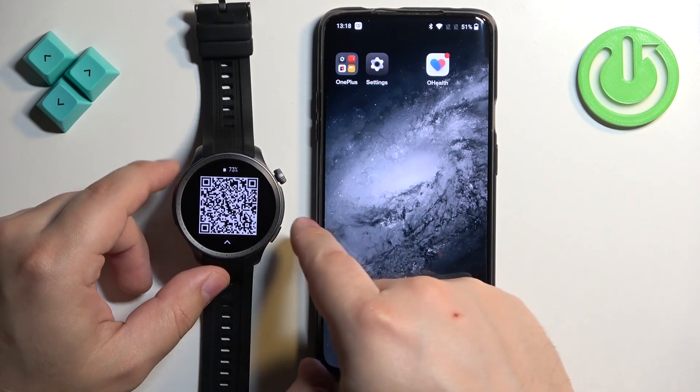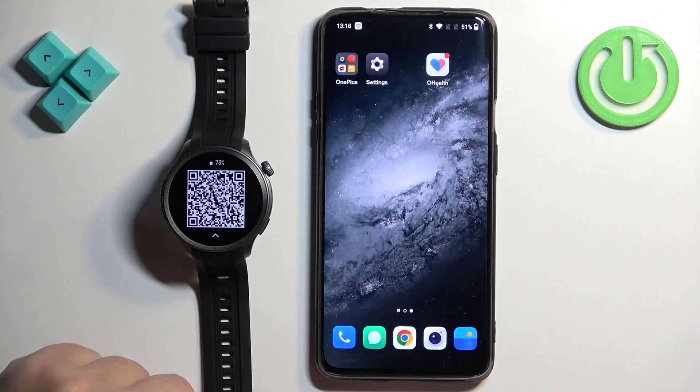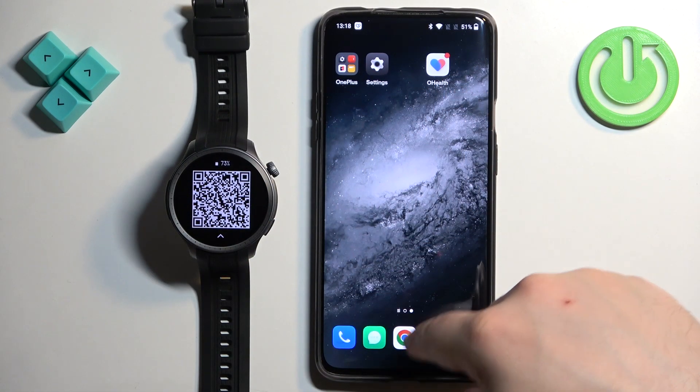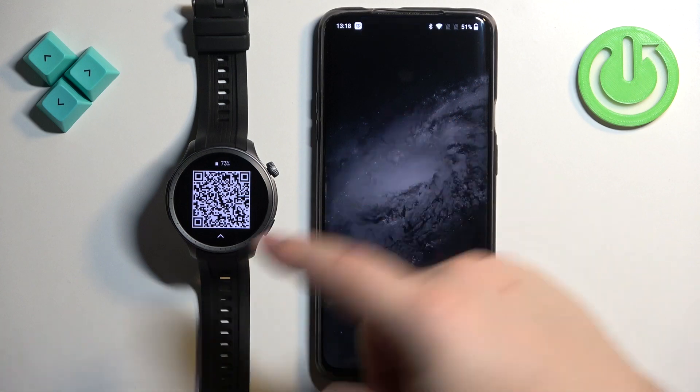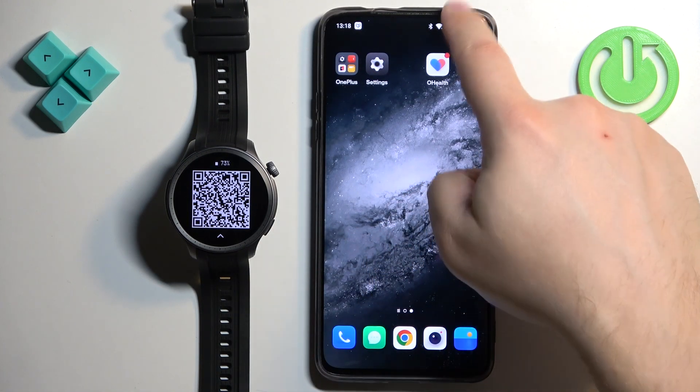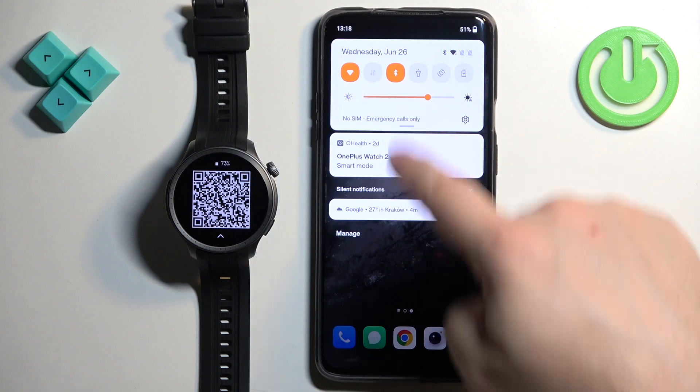Then tap on the check mark. What we need to do is download and install the ZEP application on the phone we want to pair our watch with, and use it to pair the devices together. Go to your phone, make sure you have internet connection and Bluetooth enabled.